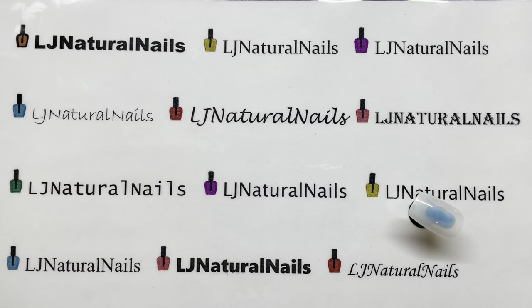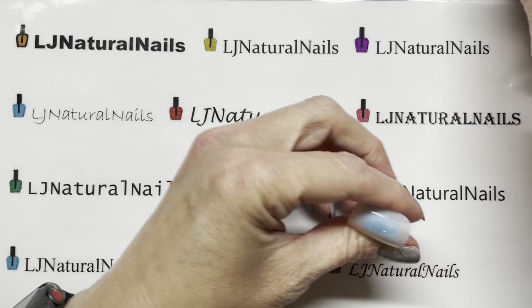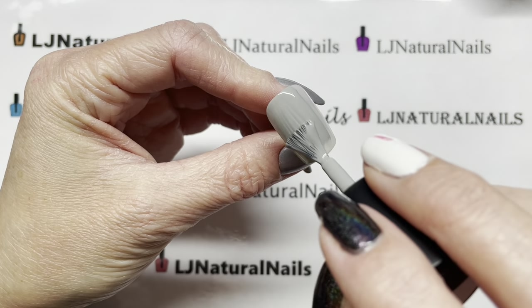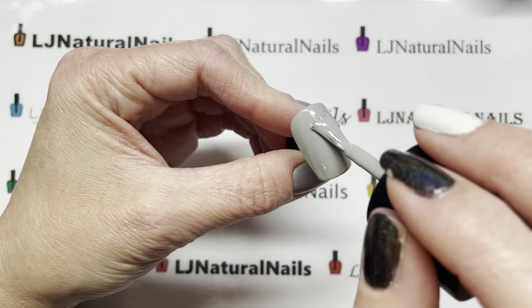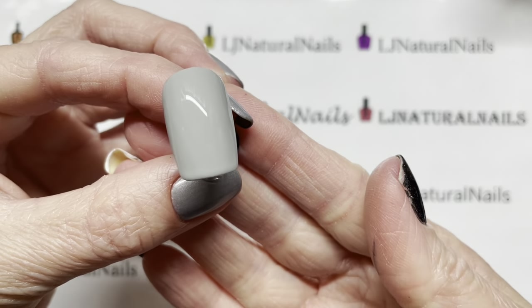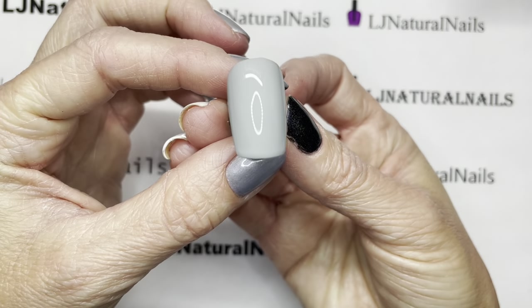Now we're gonna do the gray, which is Front Page. I have been searching for the perfect gray, and hopefully this one will be what I'm looking for, because Luna is too light. Oh yes — this is the shade of gray I've been looking for, because I want a light gray to use as a neutral base. Let me turn my flash on — that's a little better. I'll turn my ring light on too.